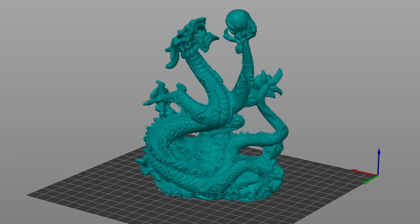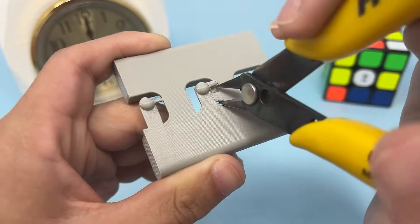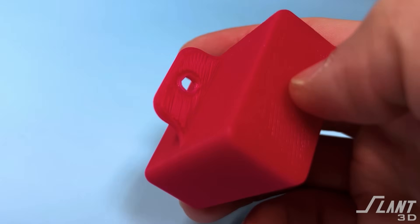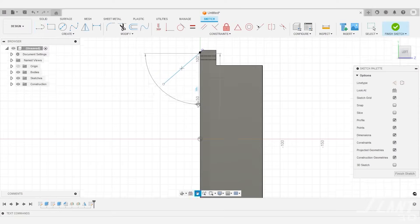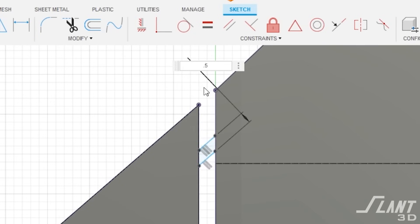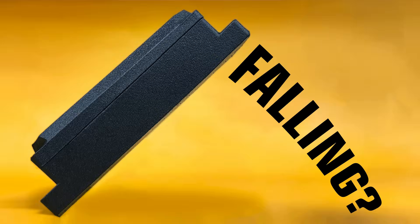Starting off with supports. If you are outsourcing your part to be made, you generally do not want to use auto-generated supports. They're very difficult to remove, they increase the cost of your part, they can cause damage and make it look bad. Sometimes you just need a couple of small pillars. So the best option if you have to have support is to design the support yourself inside of CAD. We have an entire video talking about how to design support into a piece.